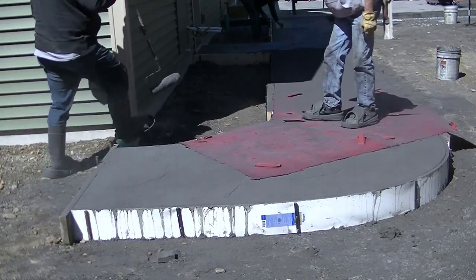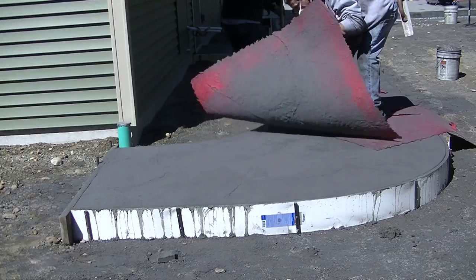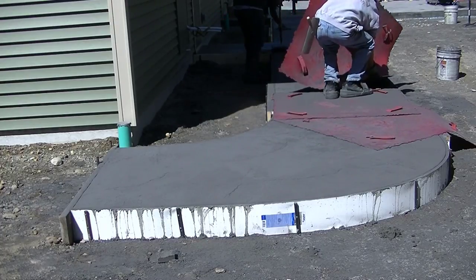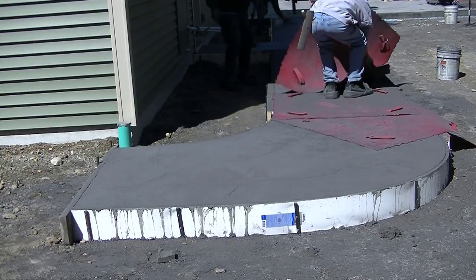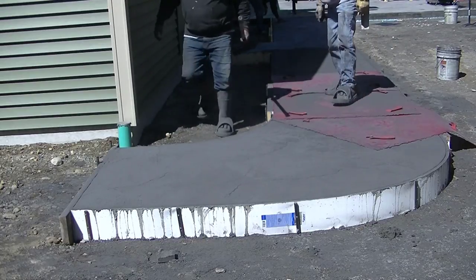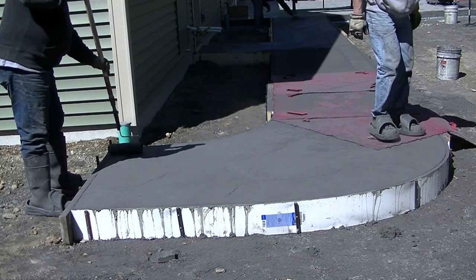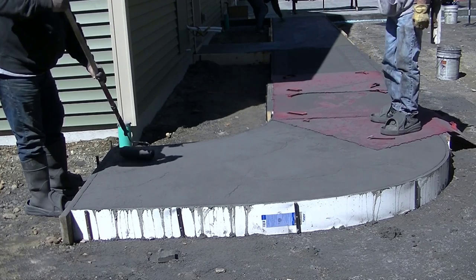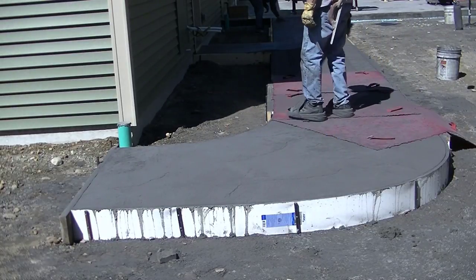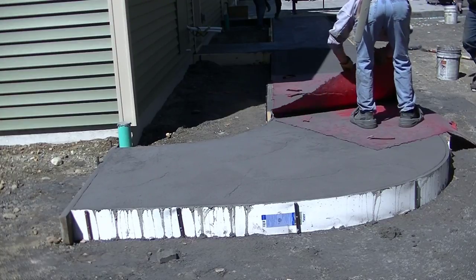If you want to learn how to do stamped concrete like this, I've got a basic beginners course where I teach you how to do stamped concrete — that's down in the description. If you already do concrete and want to add stamping to your repertoire, that would be a good course for you. Watching videos like this is always good too, but I explain the process in a lot more detail in the course.